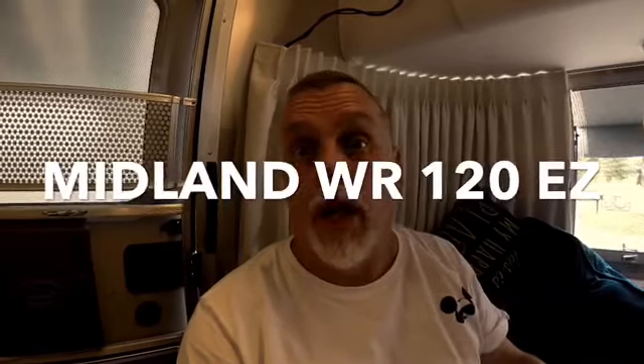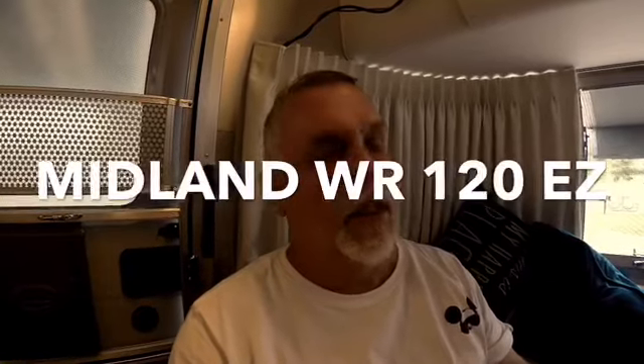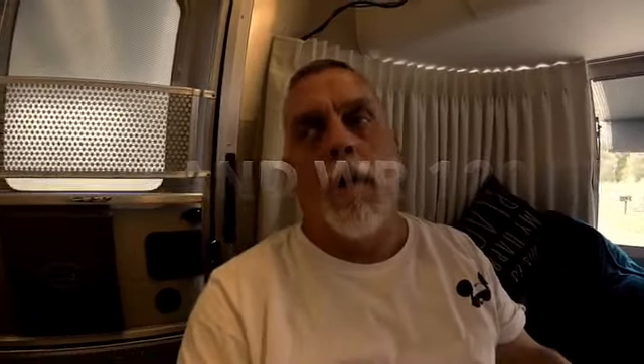A lot of people nowadays use their cell phones to take care of weather alerts, but we've got the Midland weather radio — just the basic one you get at Walmart. Where we are now is in a valley near a military base with poor weather radio reception. We're in an Airstream made of aluminum surrounded by metal, and it's just too much for the little antenna on the basic radio to handle.